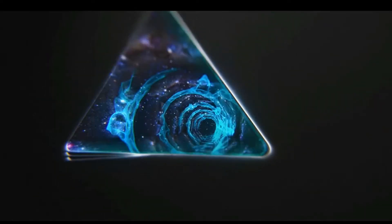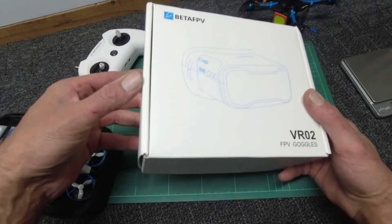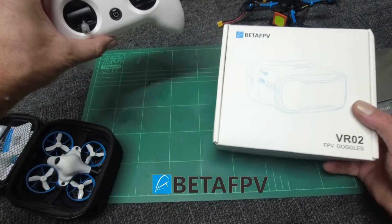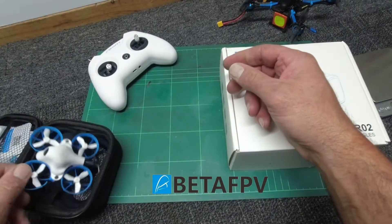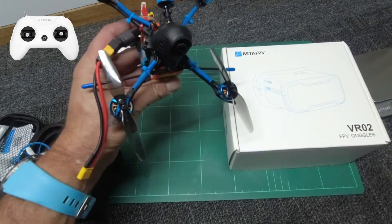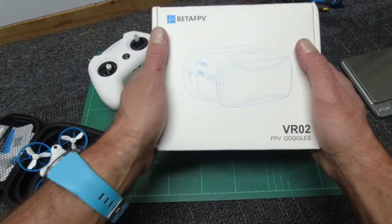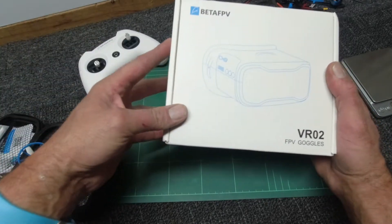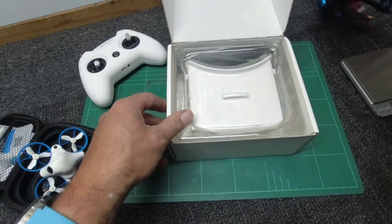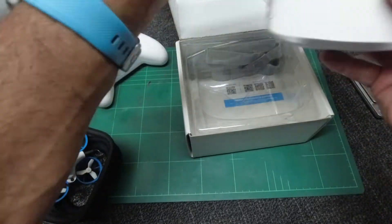Hey folks, how are you going? I have received a superb parcel from my good friends at BetaFPV — check out their link below. They supply fine quality radios, mini whoops, quads, etc. Check out my channel to see some of these fabulous units in action. What we have here is something for all you guys and girls who want to get into the FPV game but aren't sure if it's for you, or may not have very much money to spend.